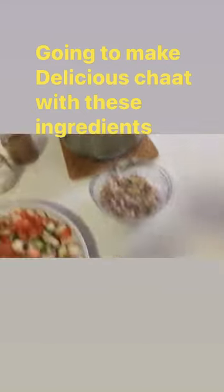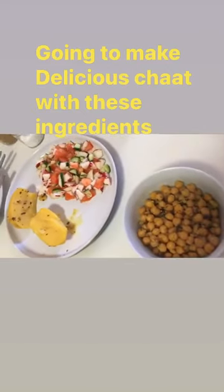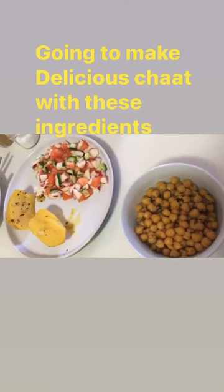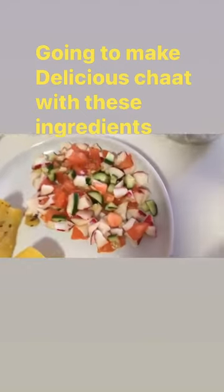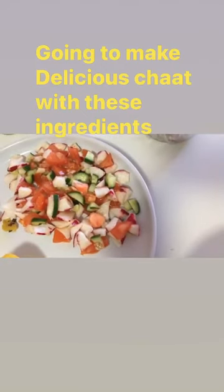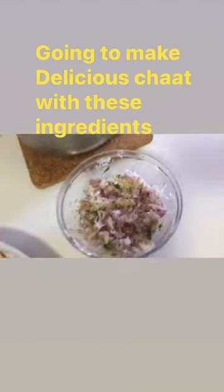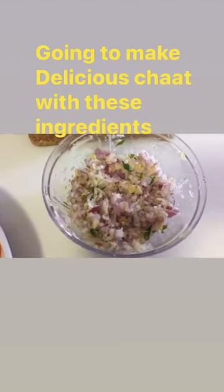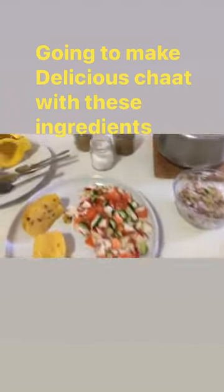With all these ingredients I am going to make white chickpeas spicy and delicious chaat. Here I have cut cucumber, onion, and radish, and grated ginger and onions, and I have also cut tomatoes.